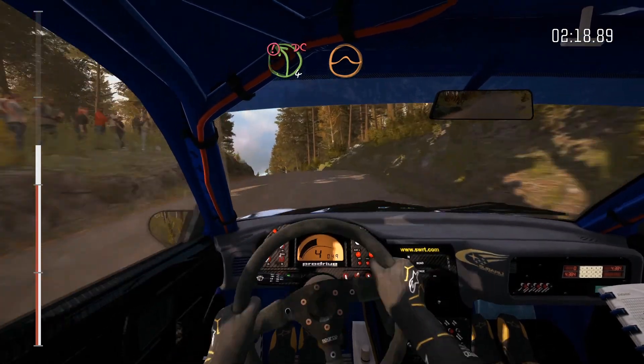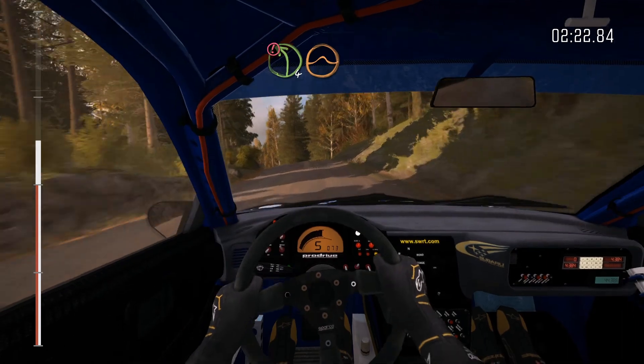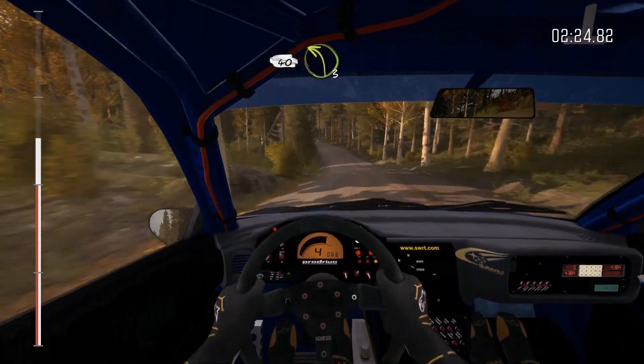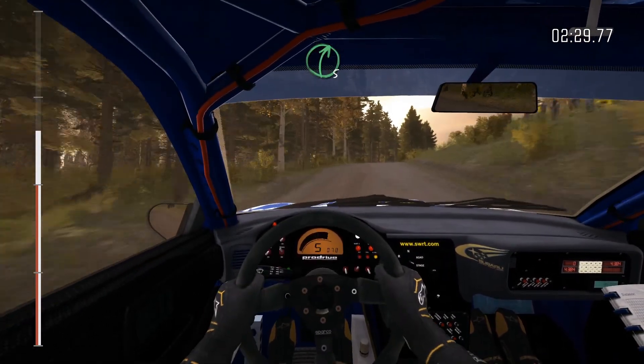And line, into caution, left four over crest jump, 40, left three long over bumps, 60, right five long over crest, and left five half long.